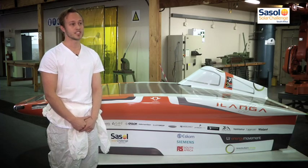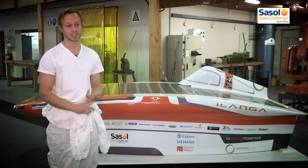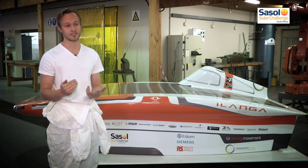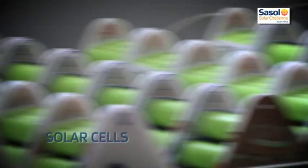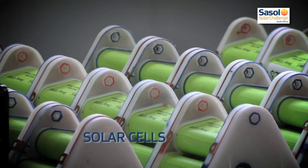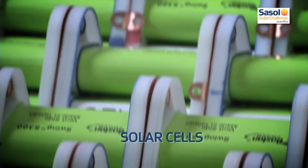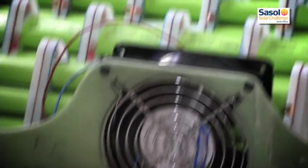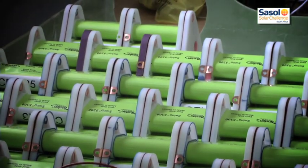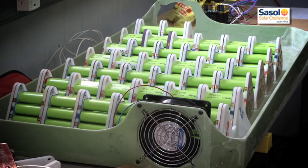We've been sponsored with some of the best cells in the world. The difference between the two types of cells: gallium arsenide has a higher efficiency of up to 35%, and the silicon cells are between 22 and 24%. In terms of race regulations, that limits you to 6 square metres for the silicon ones and 3 square metres for the gallium arsenide ones.